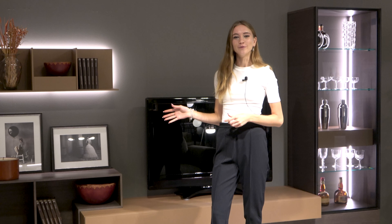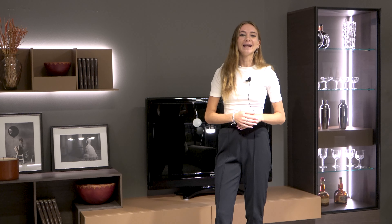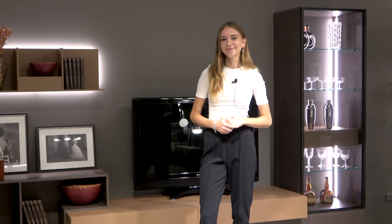Our Replay 05 wall system is just one of infinite compositions that you can create, and like many of our different products and projects you can customize the composition, dimensions, and finishes. Let's dive in.